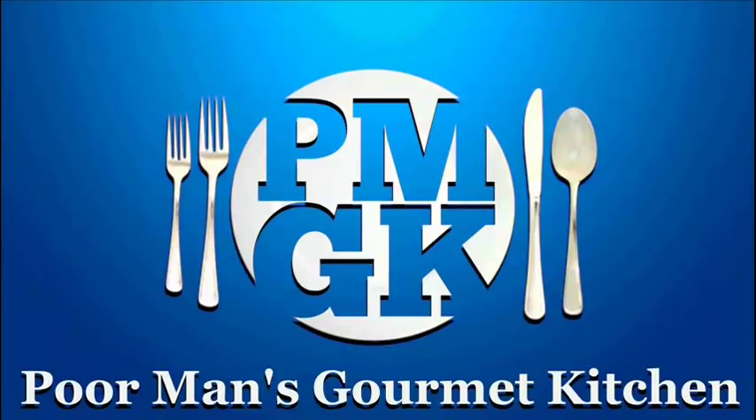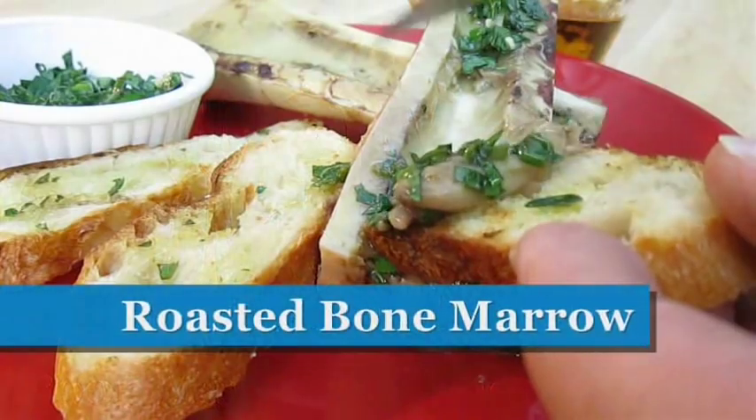Welcome to the Poor Man's Gourmet Kitchen, where we share gourmet recipes at a low budget.